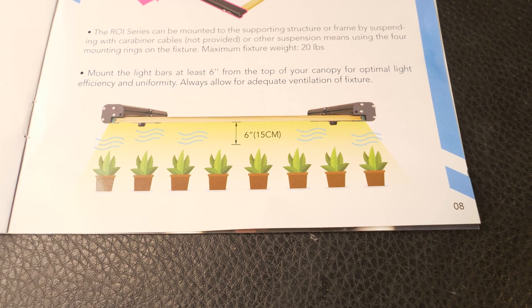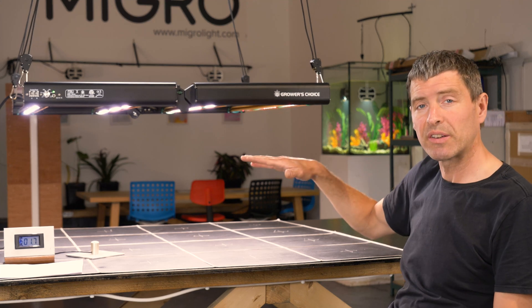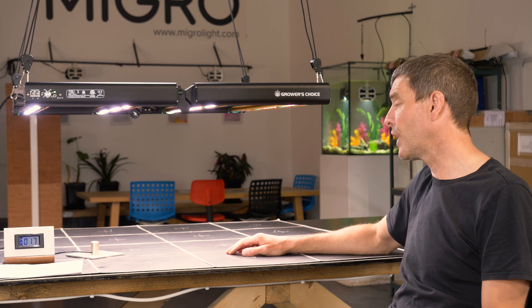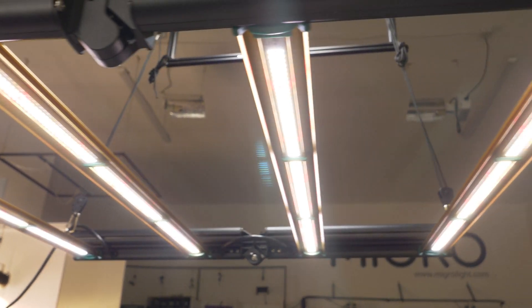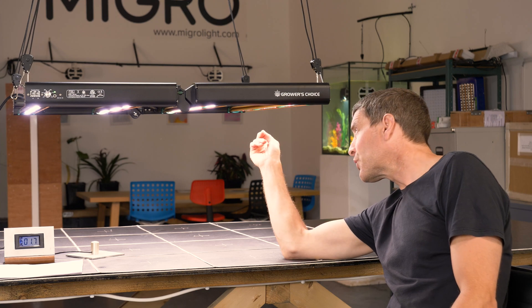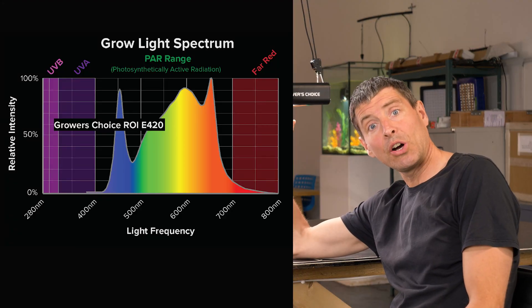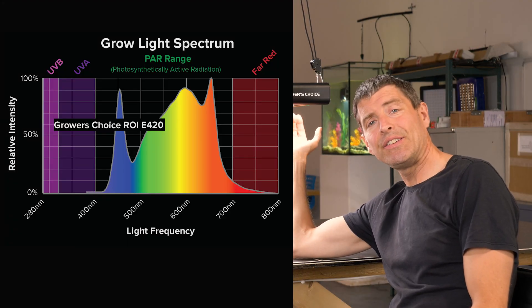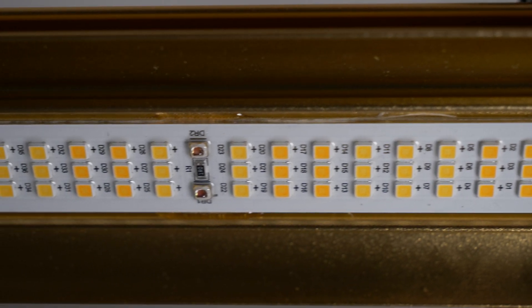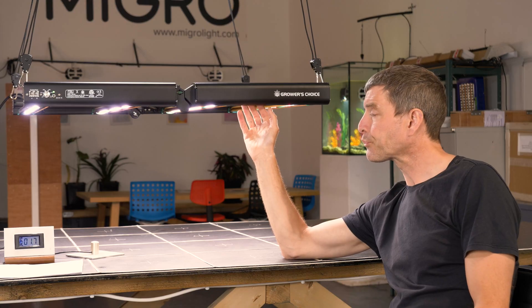It only needs to be hung six inches or 15 centimeters above the grow area, so it gets right down close to the canopy. It's got four bars, so good spread on the lighting, with Osram LEDs and a mixture of whites and enhanced reds. I really like the conformal coating — that's a protective polyurethane coating over the LEDs, a nice solid hard coating, very evenly and nicely done.